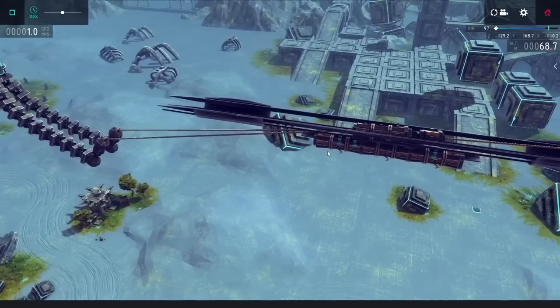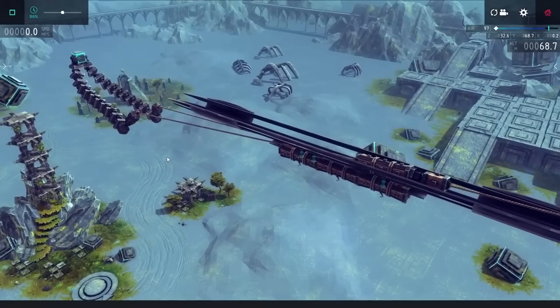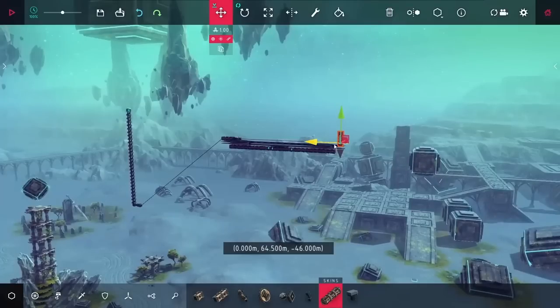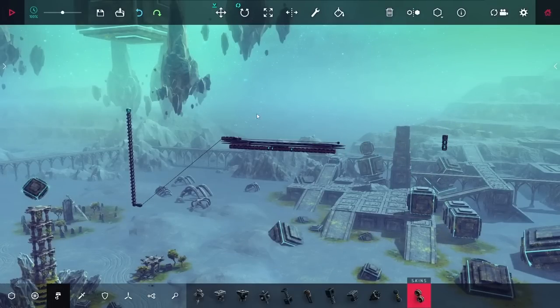They were taking a surprisingly long time to break, and I got a lot of draw distance before I just decided to shoot — and you can see just how fast it ended up going. That's honestly pretty good, and I was thinking with this I should be able to make a pretty good crossbow.